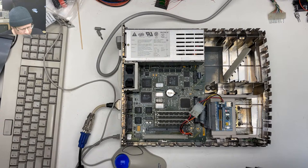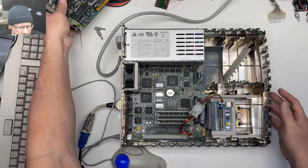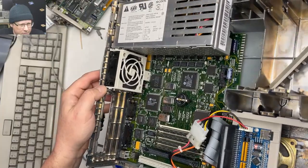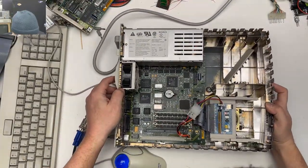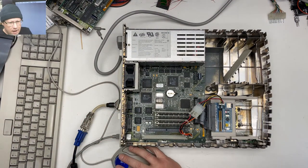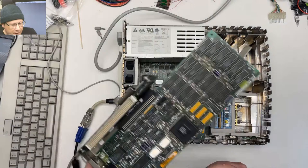It ran at about 25 megahertz normally, but you could overclock it. You can see the clock oscillator there is not physically attached to the board — I have it installed in a socket. That's actually a 60 megahertz oscillator, which means our processor is currently running at 30 megahertz. You can have a little bit of fun with a IIsi.